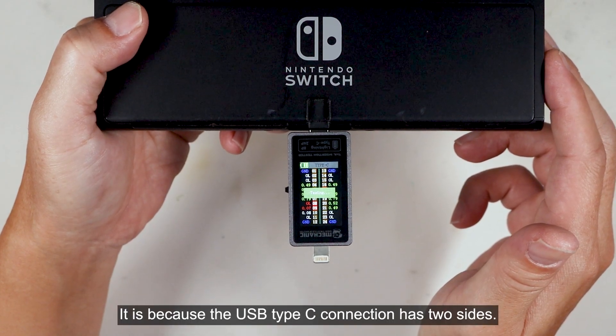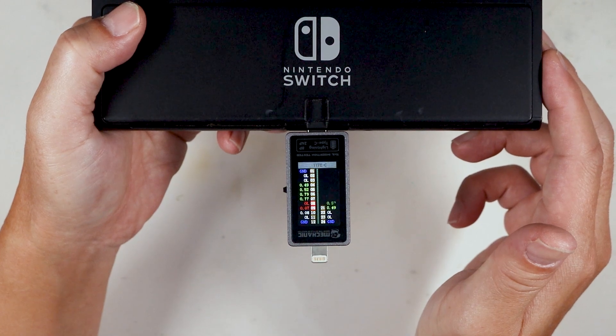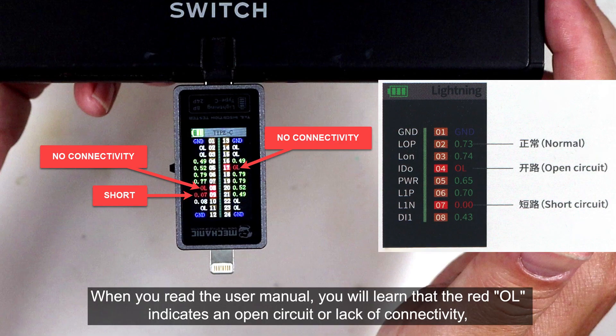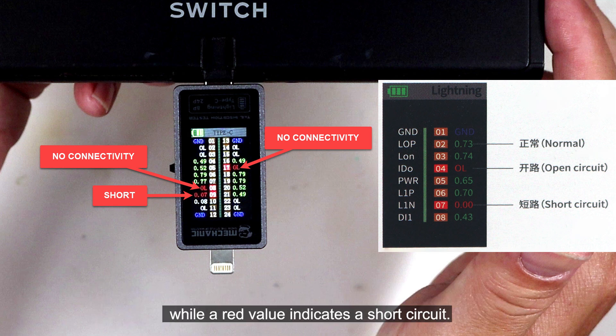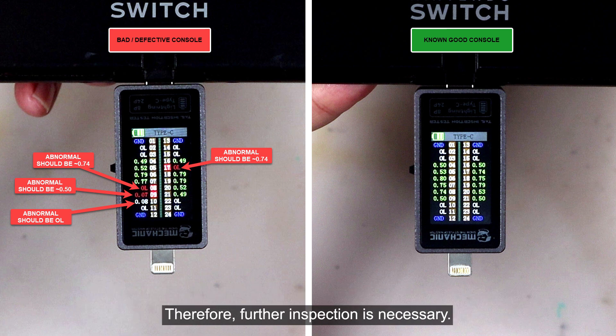When you read the user manual, you will learn that a red 'OL' indicates an open circuit or lack of connectivity, while a red value indicates a short circuit. However, when we compare the values to a non-working console, we can clearly see that there are several abnormalities. Therefore, further inspection is necessary.